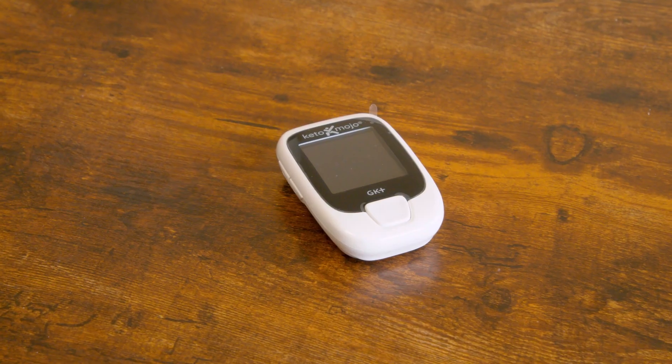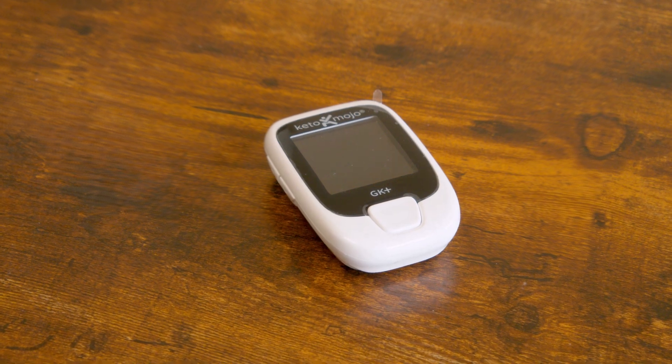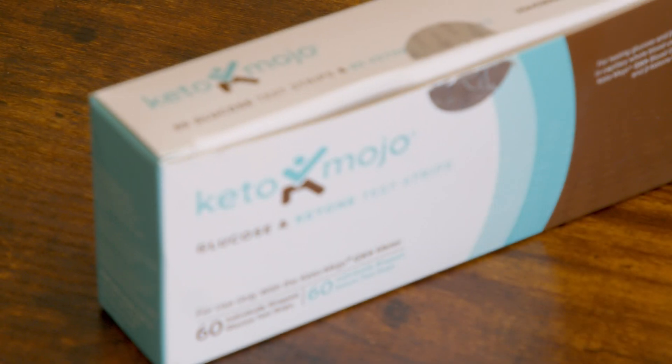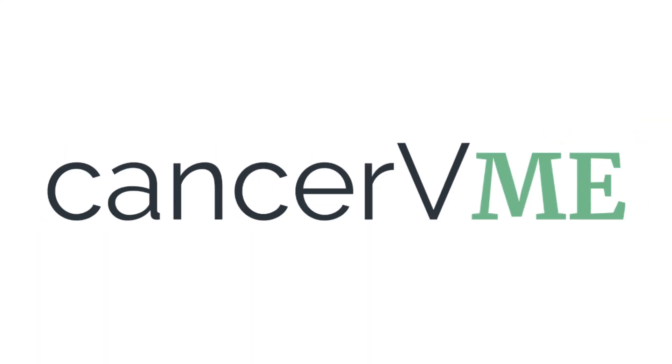And that's it — that's how to use the brand new Keto Mojo. It's only been a few days, but I absolutely love it. If you're interested in getting your own, you can use the links down in the description and get 5% off your purchase.